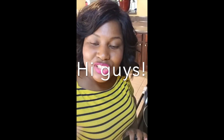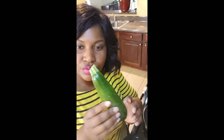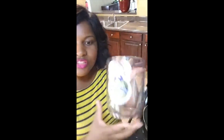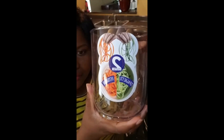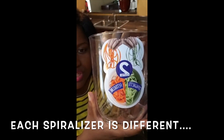This is going to be shrimp scampi with zoodles. Starting with the zucchini noodles — already washed, cutting the edges off — then using the spiralizer. These are the sizes on the spiralizer: spaghetti versus fettuccine, and I'm going to use the spaghetti side.